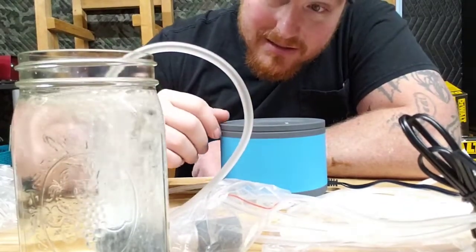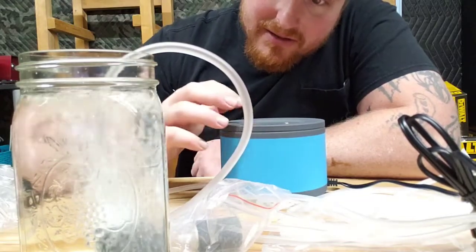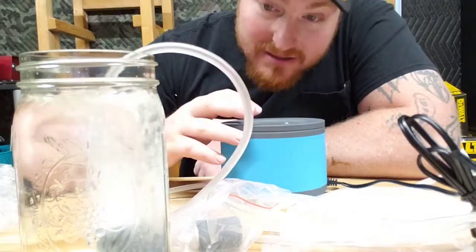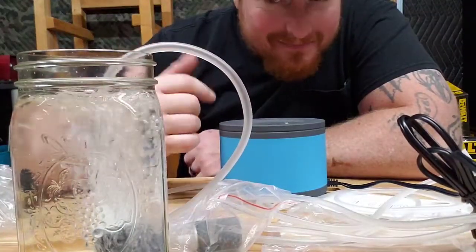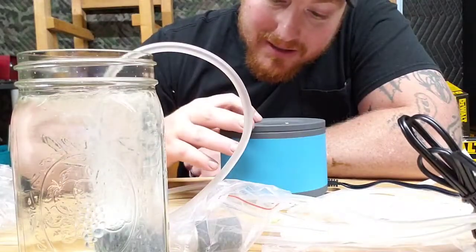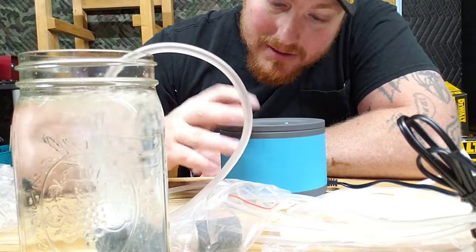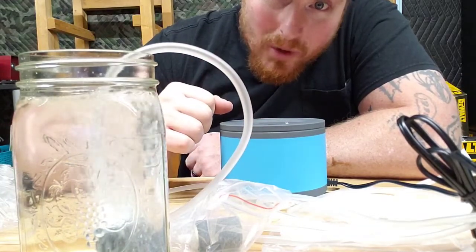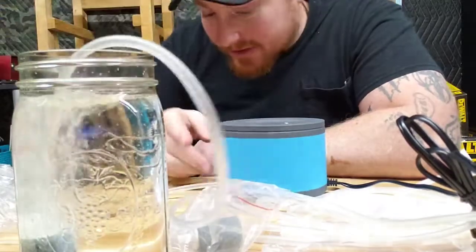Oh, three seconds — not bad. That looks like that was full speed right there. It started out and I don't know if you can hear me over it right now, but it is pretty, pretty dang quiet. We're going to go down to level three, level two, and one. And on one it's extremely quiet. And yeah, we're getting quite a bit of bubbles here.